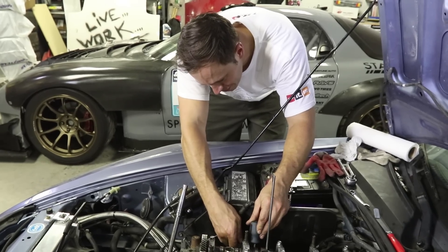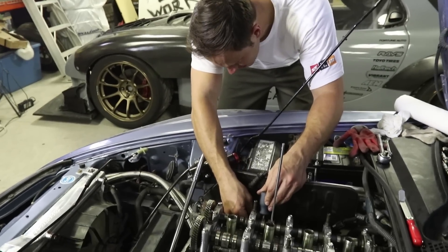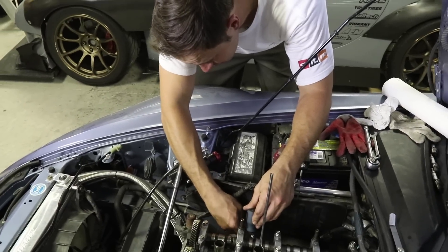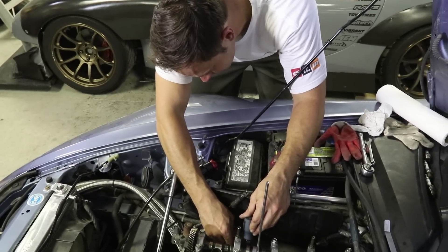We're sticking with the proper specs here. So far this is much better than the valve retainer replacement job — no more hammering on keepers and retainers.